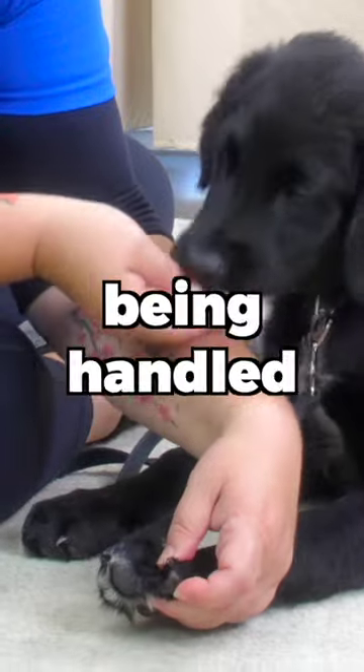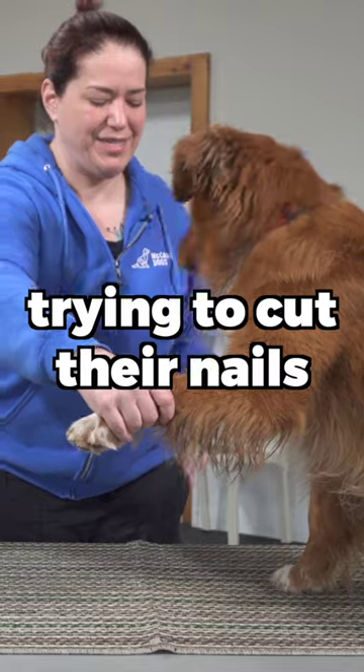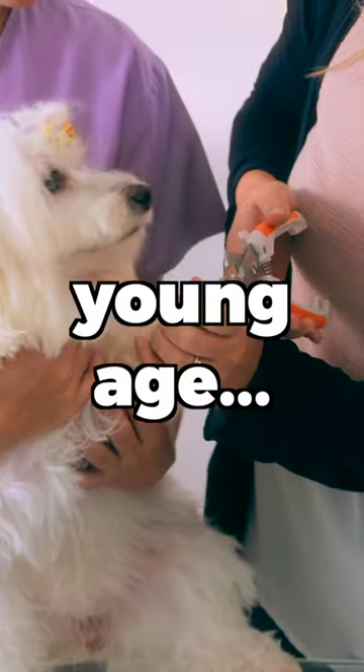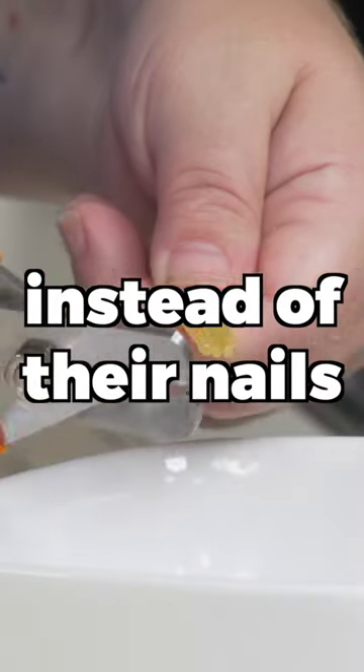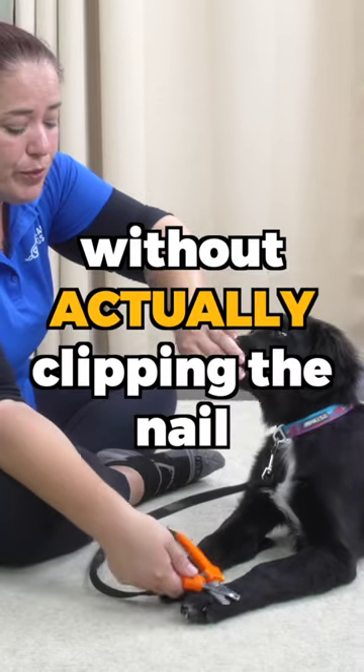A big part of your dog's stress level comes from them being handled. Work some handling exercises with your puppy before trying to cut their nails. It's a lot easier to get your puppy used to you handling their paws starting from a young age. You can start by treating them every time you clip the spaghetti instead of their nails, so they get used to that sound, and maybe even touch their paws with it without actually clipping the nail.